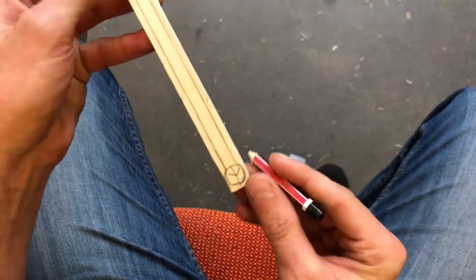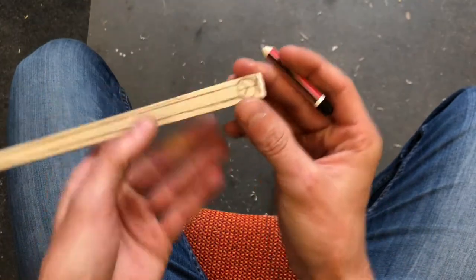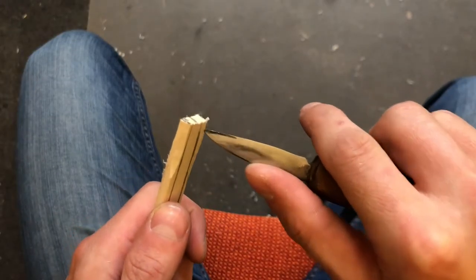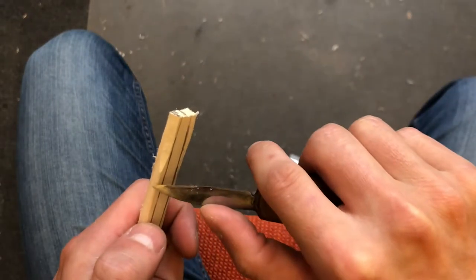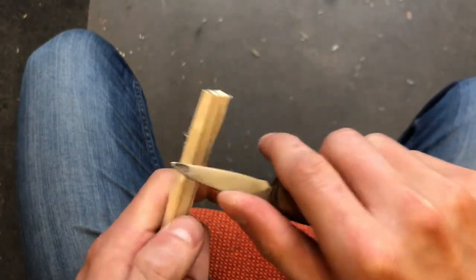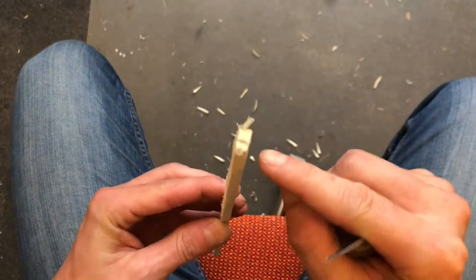First I'm going to cut the rough shape, so I will get rid of the material under the circle and on both sides. When I cut the side, I follow the pencil line and I cut it sort of like a triangular shape — like this. Here you can see the triangle.